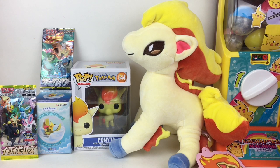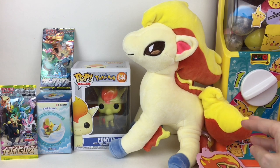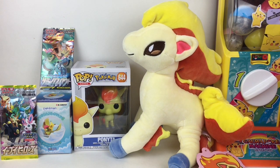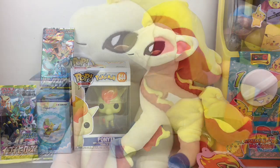Hi everyone and welcome to the Mini Toy Love channel! Today I have another Pokémon-themed unboxing video for you guys, and this time I themed it around Ponyta. I have this adorable super soft plushie as well as the Ponyta Funko Pop, some Japanese booster packs including Eevee Heroes, a Re-ment Terrarium, and a spin on the Pokémon gachapon machine. Lots of fun stuff — let's get started!